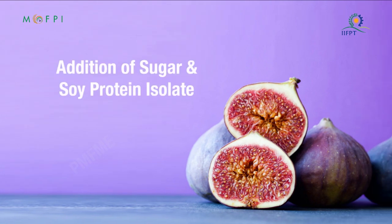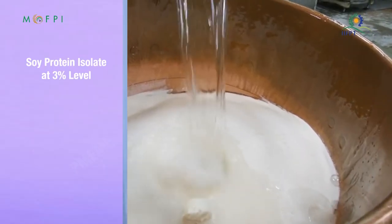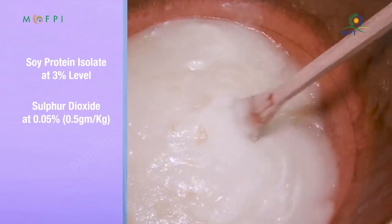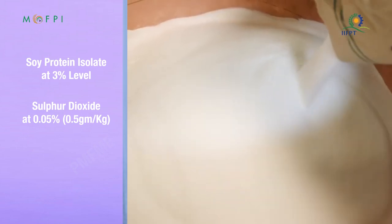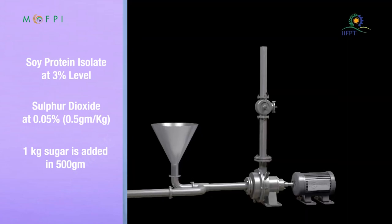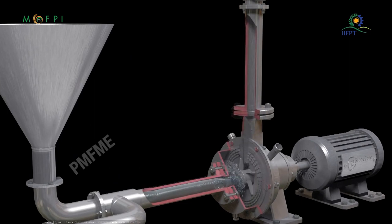Addition of sugar and soya protein isolate: soya protein isolate is added at the rate of 3%, sulfur dioxide at the rate of 0.05% (0.5 grams per kg). Sugar is added at the rate of 1 kg sugar per 500 grams of fig fruit. To make the fig paste smooth and homogeneous, a colloid mill machine can be used.